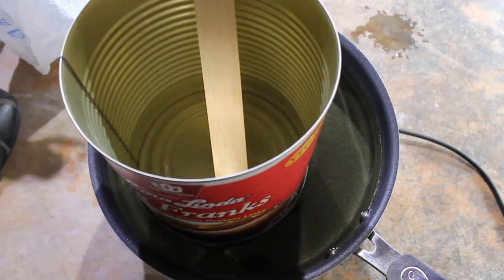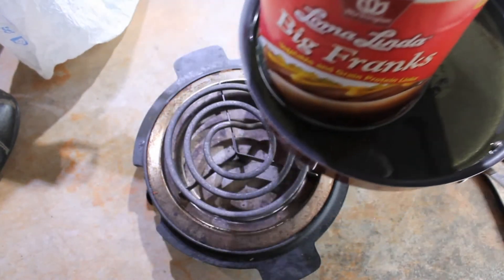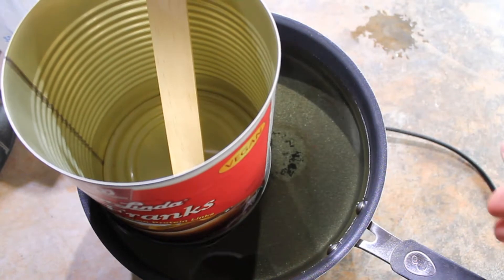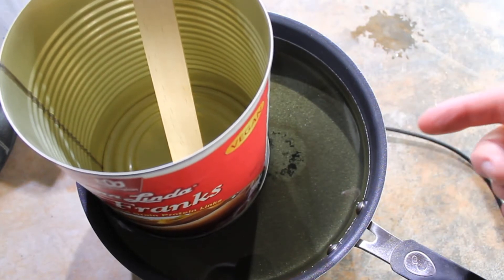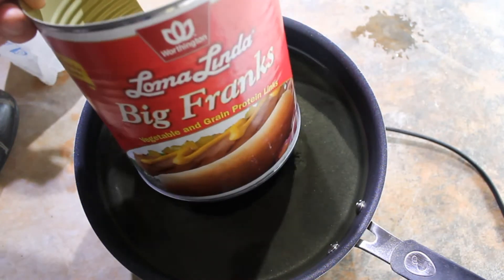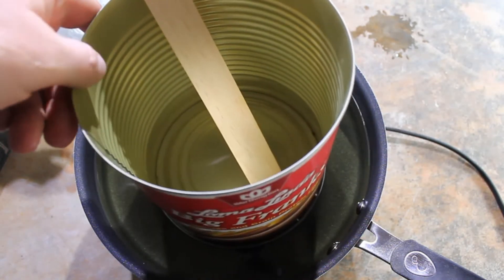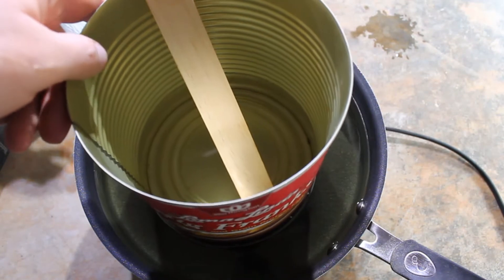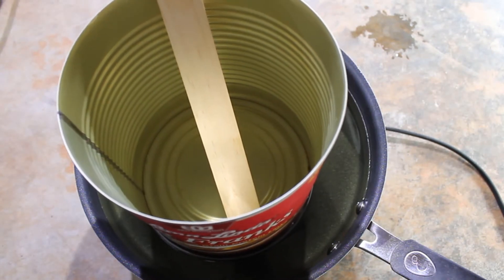We've got a C&C vlog here. I'm going to melt some plastic down - this is about as basic as it can possibly get. We've got a single portable burner and this old pot that I cleaned up - you can see there's char marks in the bottom from something that burned in there, so this pan is basically worthless. And then I have this Loma Linda Big Franks can that I used as sort of my crucible for melting this plastic. It's plastic, not metal, but it should do just the same.